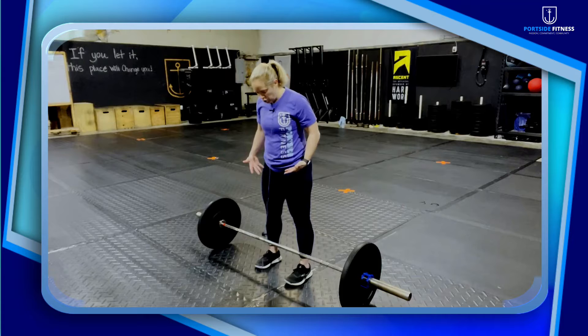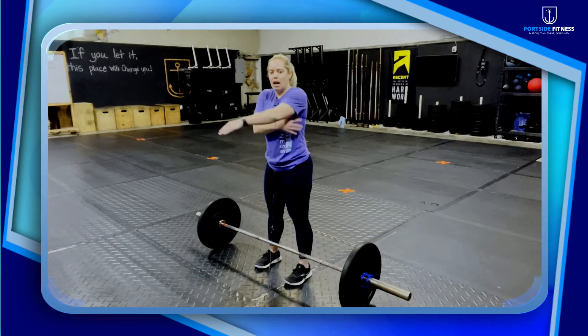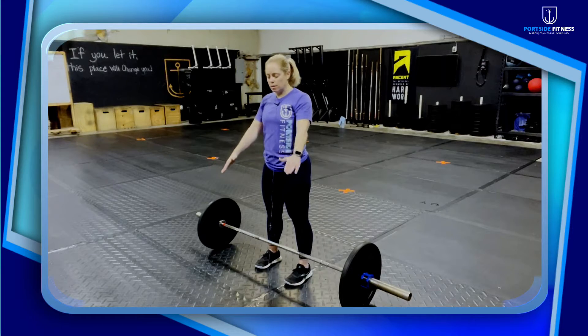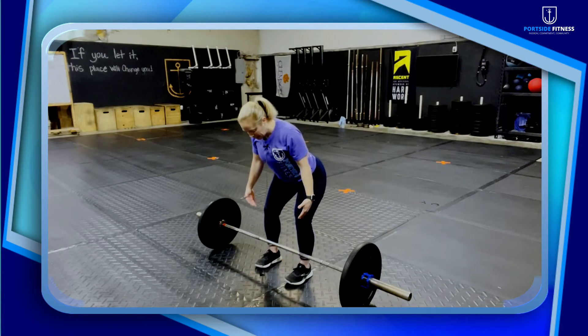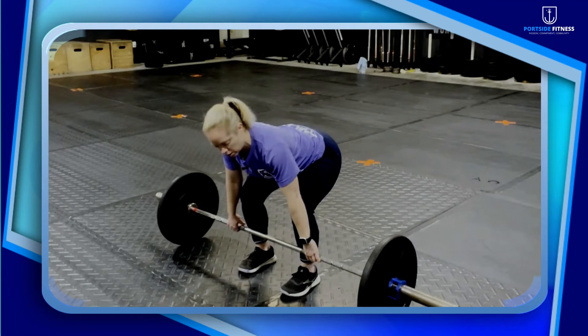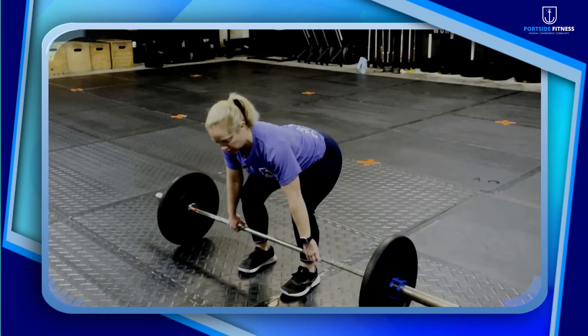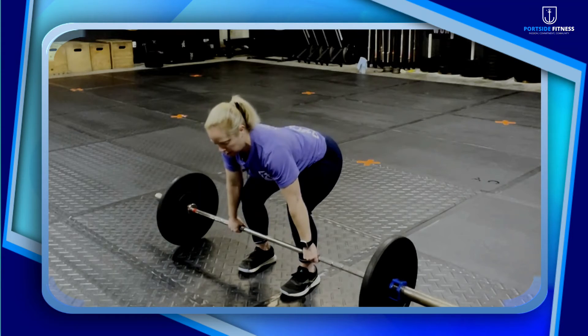What I want you to think about is anchoring those feet, pulling those shoulder blades back and down — now all of this is locked into place. Send your hips back and down, grab hold of that bar. Notice how tight that back positioning is — not just a casual grab, but nice and tight.